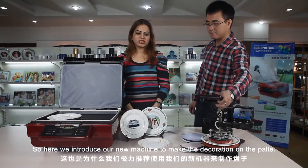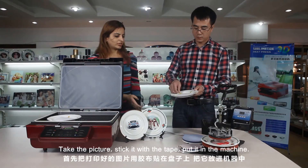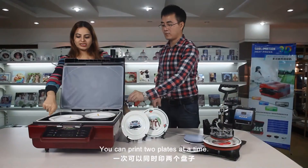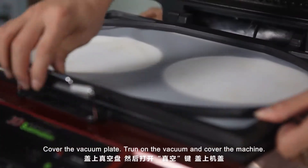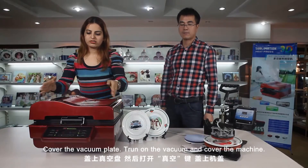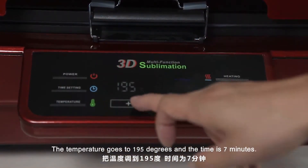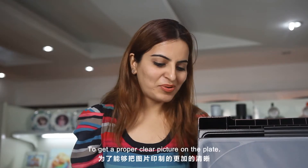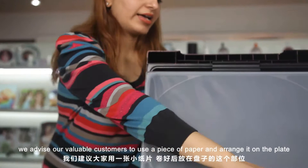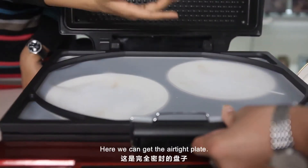So here we introduce our new machine to make the decoration on the plate. Take the picture, stick it with the tape, put it in the machine — you can have two plates at a time. Cover the vacuum plate and turn on the vacuum. The temperature is 195 degrees and the time is 7 minutes. To get a proper clear picture on the plate, we advise our valuable customers to use a piece of paper and arrange it on the plate so that the plate can become 100% vacuum free. Here we get the airtight plate.